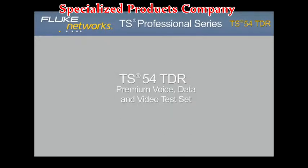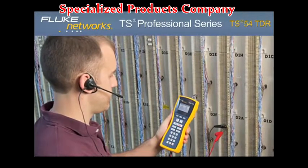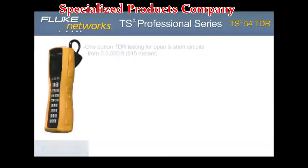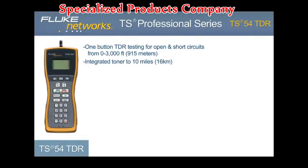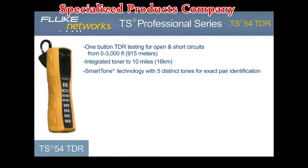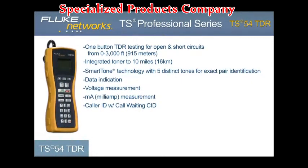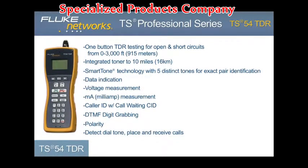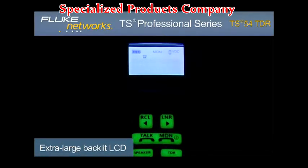TS54 TDR — Premium Voice, Data, and Video Test Set. The innovative TS54 TDR is perfect for voice, data, and video technicians and communications service provider technicians who need a best-in-class test set that delivers 10 testing functions: one-button TDR testing to 3,000 feet or 915 meters; integrated toner to 10 miles or 16 kilometers; Smart Tone technology with five distinct tones for exact pair identification; data indication; voltage measurement; current measurement; caller ID with call waiting caller ID; DTMF digit grabbing; polarity; and the ability to detect dial tone and place and receive calls. An extra-large menu-driven backlit LCD and glow-in-the-dark keypad makes navigation of all testing functions simple and fast.